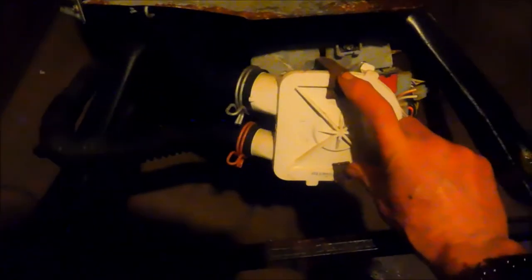We're going to take the pump apart. We remove the clips here — these two clips — and pull the pump out. We may have to disconnect it and see what's in there. There's probably going to be a sock or something in there.